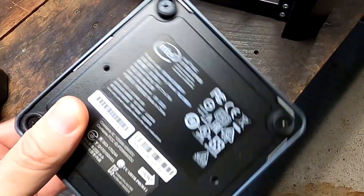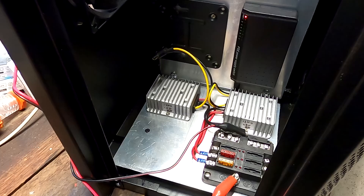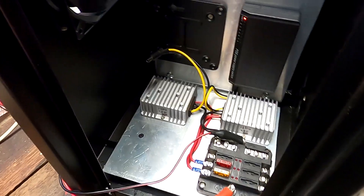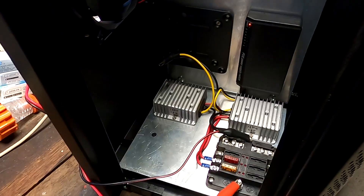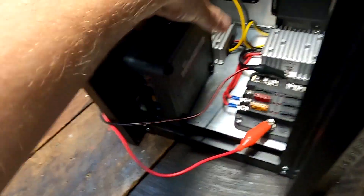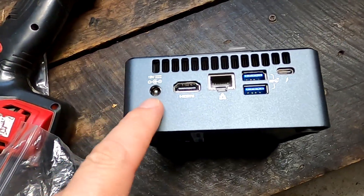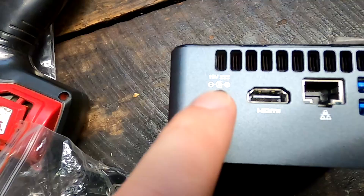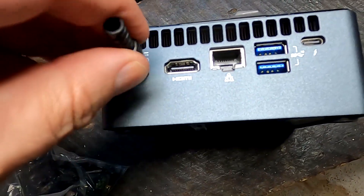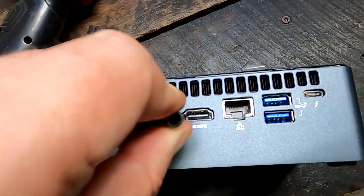I've got an Intel NUC computer here — this is not the one going into the box, it's a larger one. The Home Assistant server runs on a smaller NUC which uses less power, and the Home Assistant OS is far more efficient than Windows 11. Just for fun let's plug this one in and see how much power it pulls. Unfortunately this one doesn't pull any power because the connector doesn't fit into the socket — the pin on these devices is slightly larger than the standard pin. So we'll have to wait until the next video to find out how much power the NUC computer actually pulls from the converter and our 12-volt power supply.